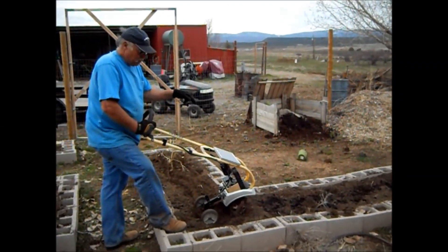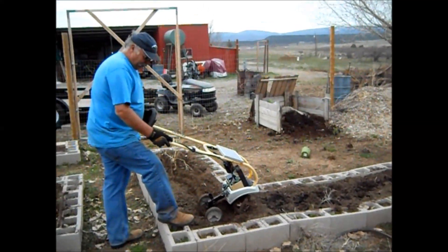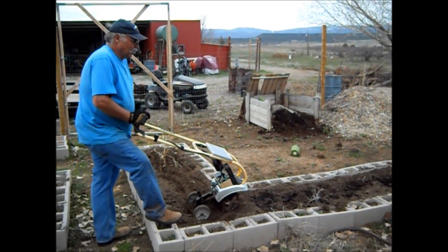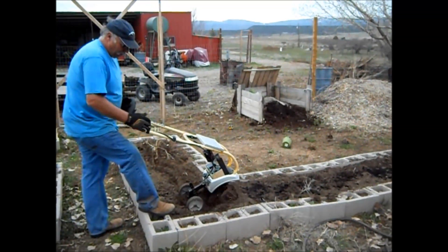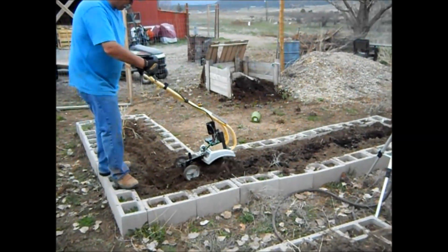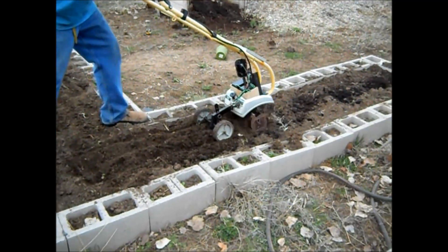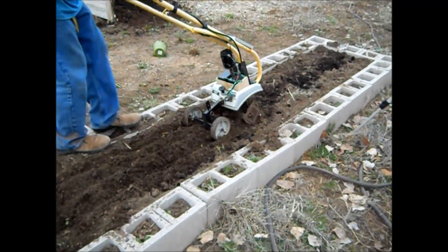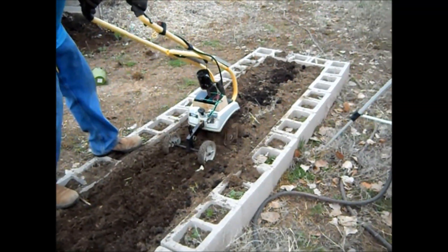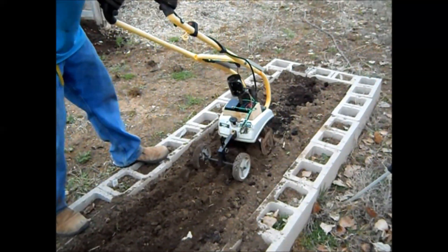We're going to work in some coffee grounds, and that's what this thing is perfect for. This bed has been broken up but still has a little bit of compaction. This is my daughter's garden. I've used it several times today and it's holding up just fine.